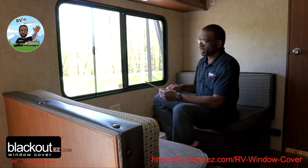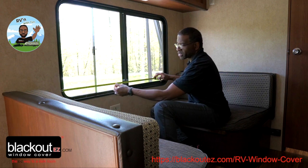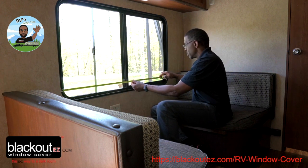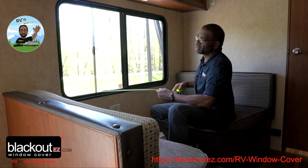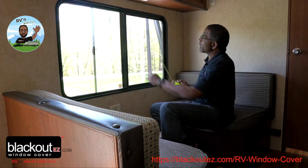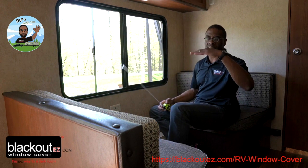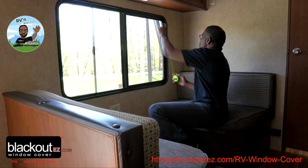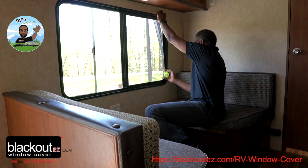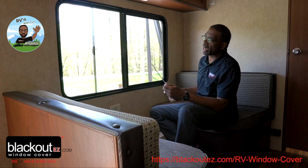The first thing you need to do is measure. I always measure close to the corners because that's where it's going to be most accurate. I'll pull the tape measure across and I get 49 inches. Same thing on the top — I never measure in the middle because sometimes it'll slope in on the inside. Pulling at the corners, this is 30, so it's 49 wide by 30 tall.